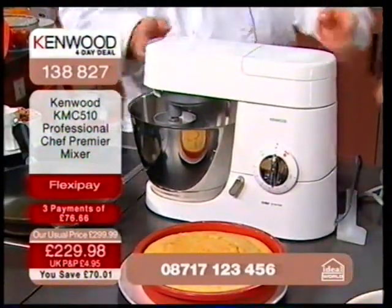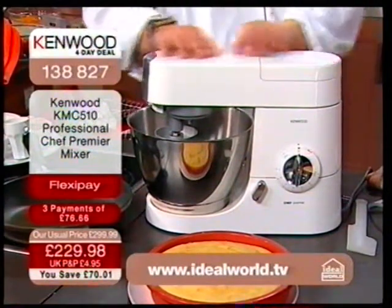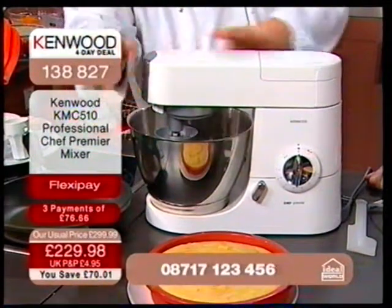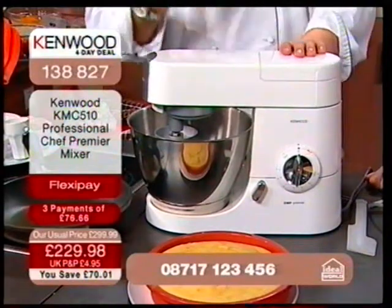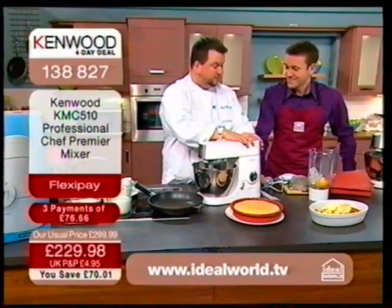It is bonkers — an incredible price for the round-fronted Premier one. Don't confuse this with the flat-fronted one which has a plastic body. This is the die-cast metal with porcelain enamel. You've got the three attachments and things that can grow with you — you can get a mincing attachment, a grinding attachment, even a pasta attachment. It's all built to last.